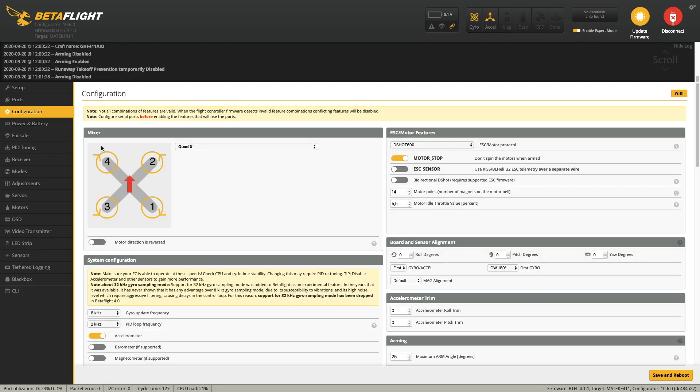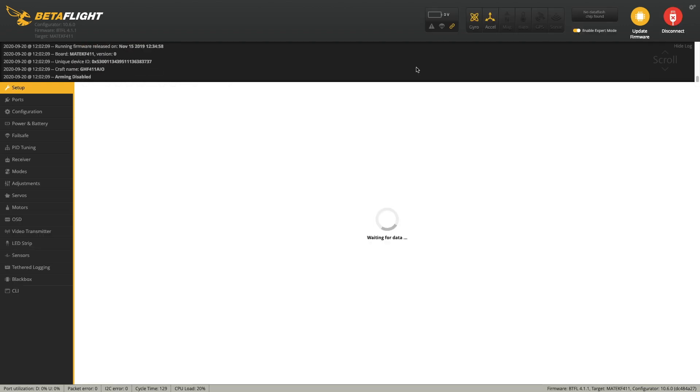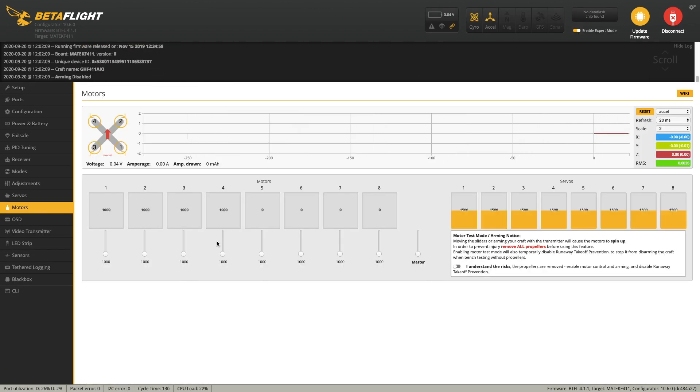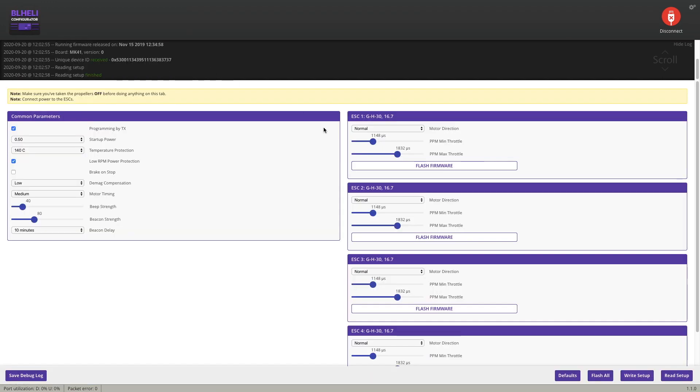Now we can start configuring Betaflight. We can enable 'motor direction is reversed' — this option will make the authority much much better. Then we need to check the motor direction. Open the Larry configurator and change from normal to reverse for the motor that is going the wrong way around.